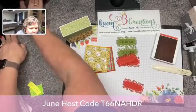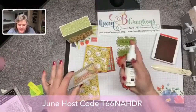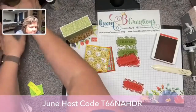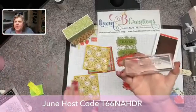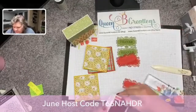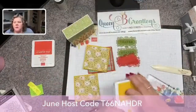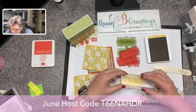Over here I have my Stampin' Scrub, so I'm using my Stampin' Mist and then rubbing it on the wet side and then on the dry side before I go to the next color — and it did remove most of that red. Because the Bumblebee is a lighter color, we wouldn't want to get red ink onto our Bumblebee pad.